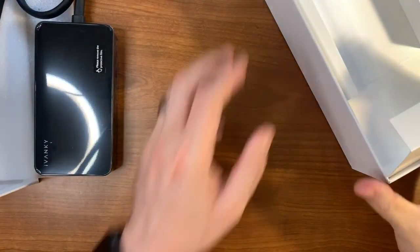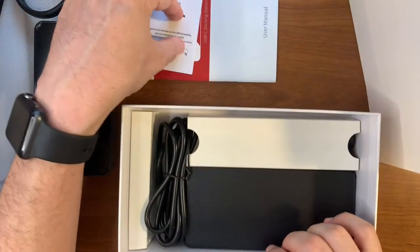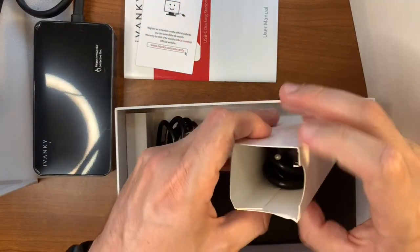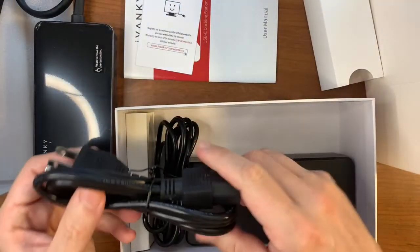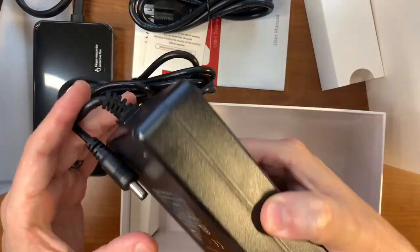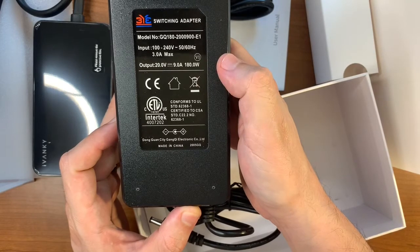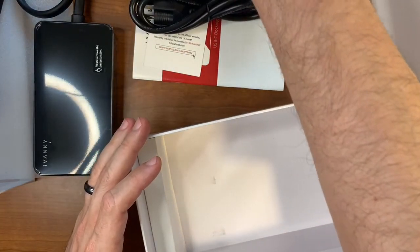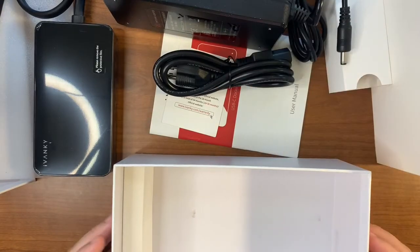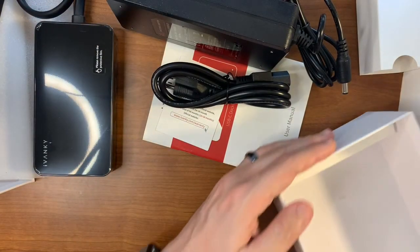We put this off to the side. The box also contains quite a few things in the base — some warranty and book information, and our power cables. Here's our standard power cable, and this is our AC adapter. That is a very large power brick — this is looking at 180 watts, more than enough to charge the MacBook Pro along with anything else plugged in. And that's pretty much it as far as the contents of the box go.